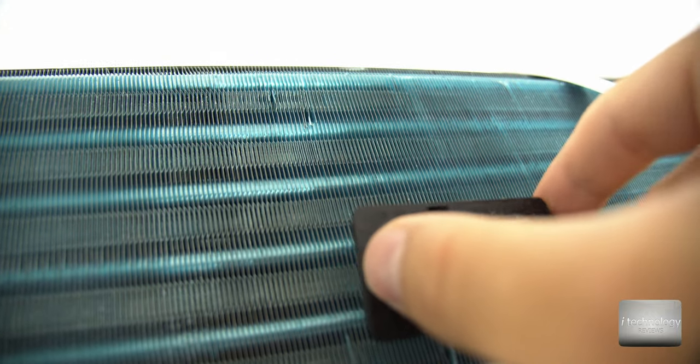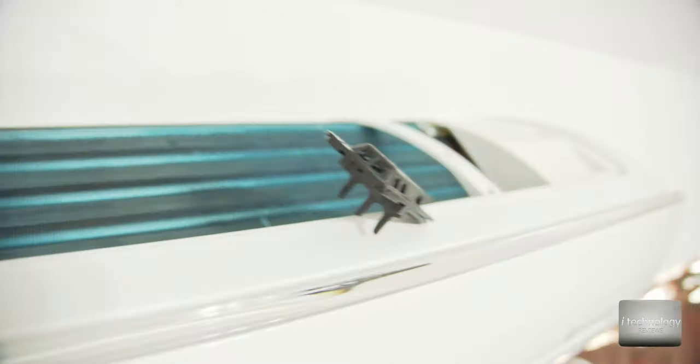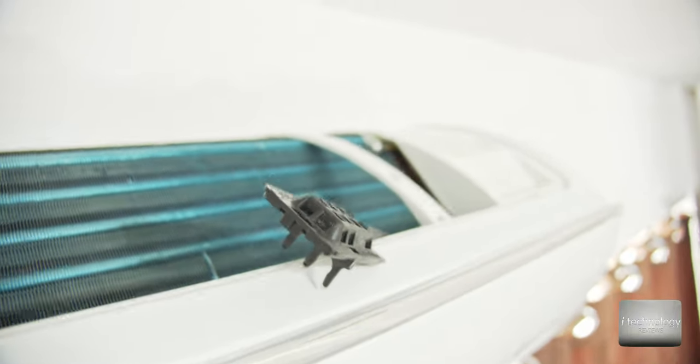You have a temperature sensor here, and you can take it out while doing the cleaning operation so you don't spray it with foam. It's best to put it somewhere else during this operation. Be careful not to bend that aluminum radiator — I'll hang the sensor out like this and now let's begin the cleaning.